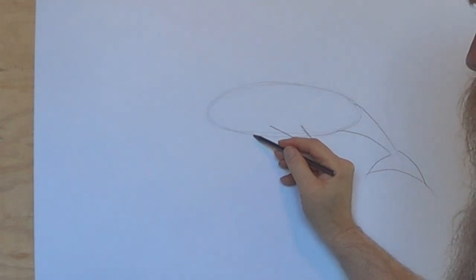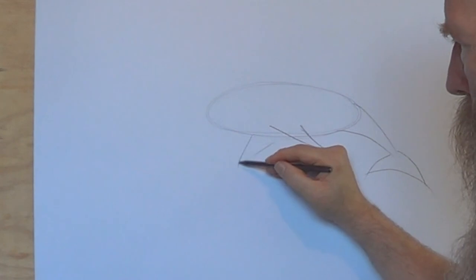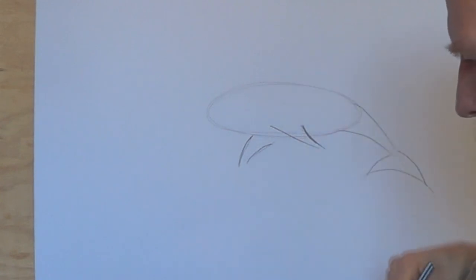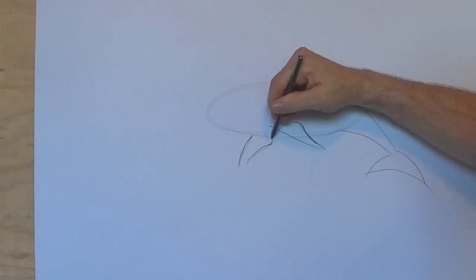So we've got like a letter V there. We're going to do the same down here but it's going to be on a bit of a different angle, and I might just curve them slightly like this. Curve that one a bit too — where it comes close to the body, curve the other way.